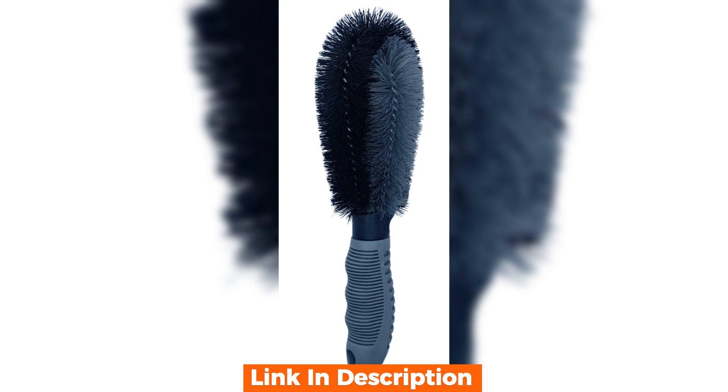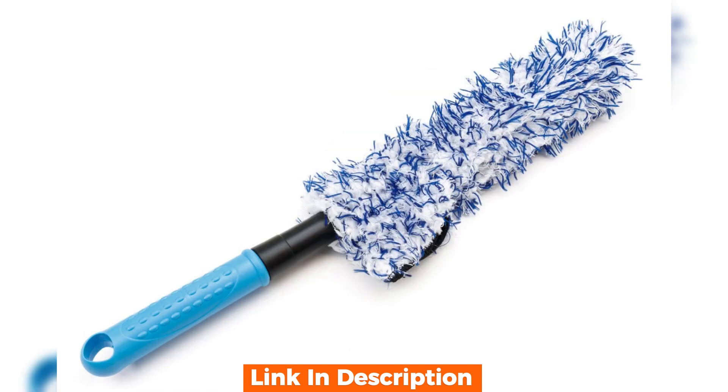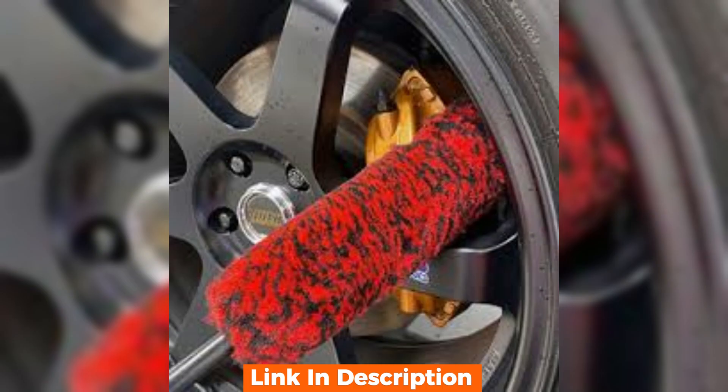I can easily get into all the nooks and crannies. The handle's grip is excellent even with wet hands. I'm using just a regular car soap solution and it's pairing nicely with the brush. The flexible bristles are making it easy to clean around the lug nuts and wheel spokes.